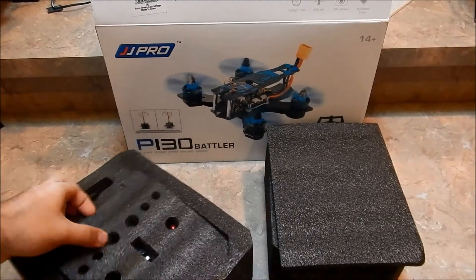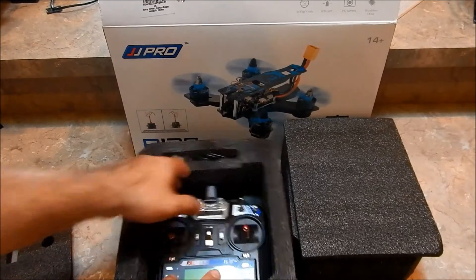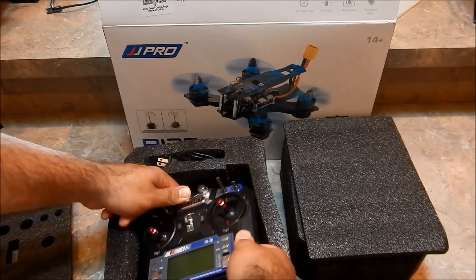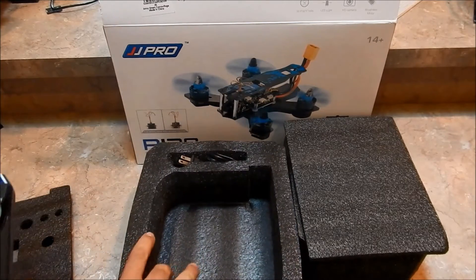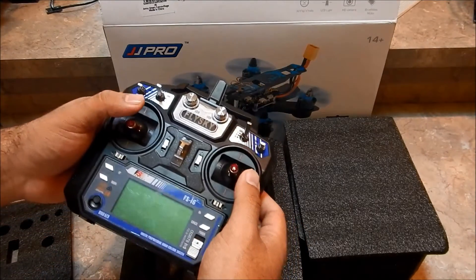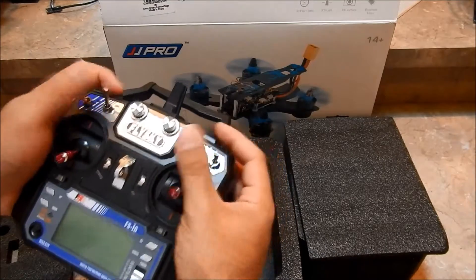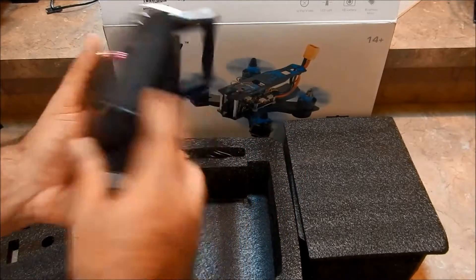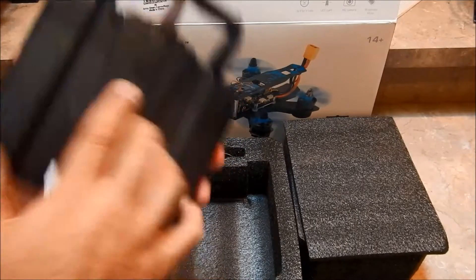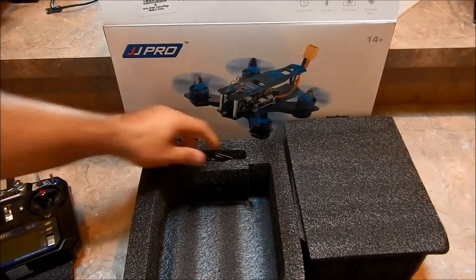First thing out of the box is our transmitter in a nice little foam sleeve. I like to keep these foamies because if you decide you want to get a case, these are always nice to slide into and keep everything organized. This is the FlySky FS-i6 transmitter — pretty straightforward. These take four double-A batteries and have a trainer port on the back.